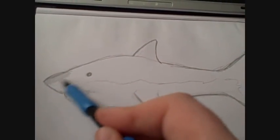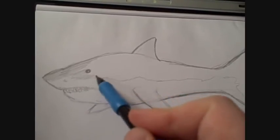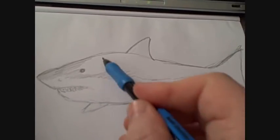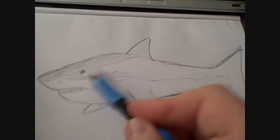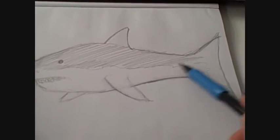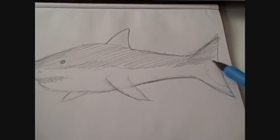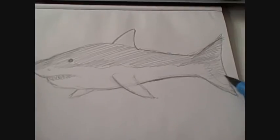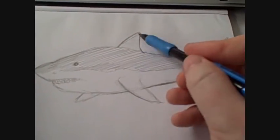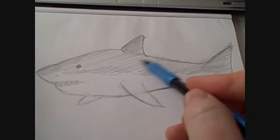If you're not used to drawing this type of stuff, like I'm not really, this is good practice — just to draw the stuff that you're not really used to drawing. It's helpful for you to draw different types of stuff, and once you've drawn something once, you can draw it again.